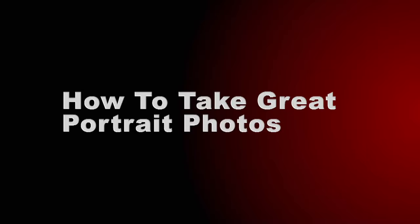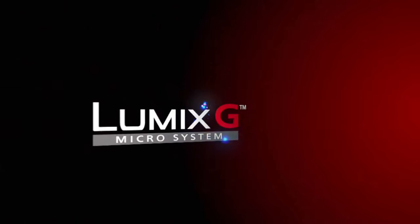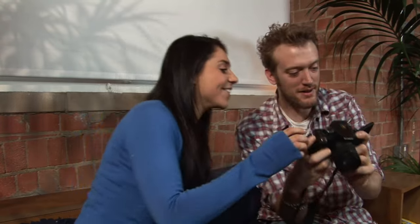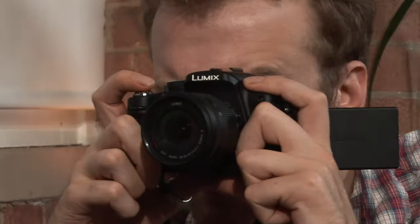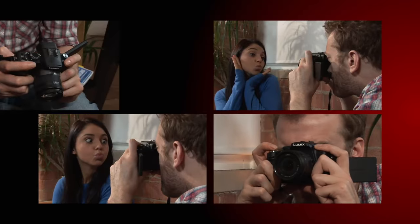How to Take Great Portrait Photos. If you're a keen amateur photographer, one of the photos you'll find yourself taking the most is the portrait — friends, loved ones, pets. If it'll sit still for long enough, the chances are you've taken a picture of it. This guide will show you all the tips and tricks to make those photos great.